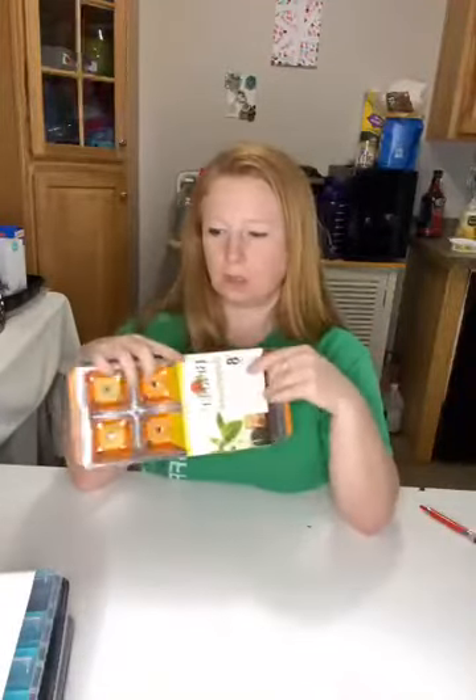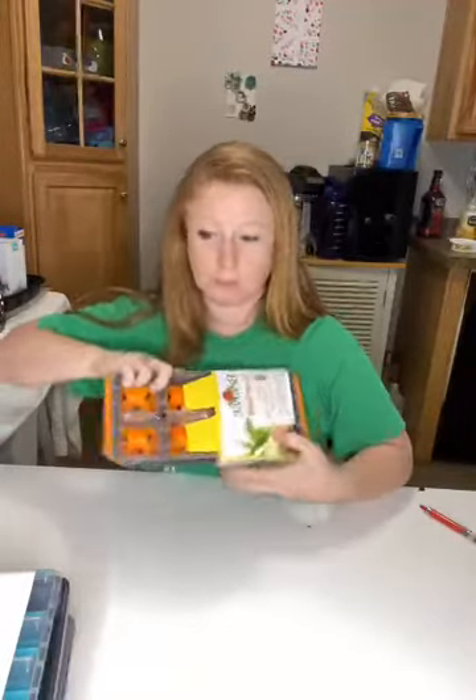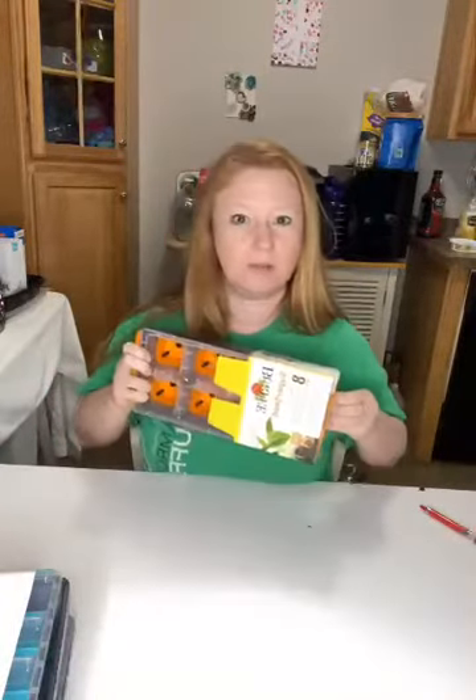I'm going to take this cover off and show you. Burpee is not paying me to do this video — this is just me at home product testing these, and I thought this would be a fun time to test it out.